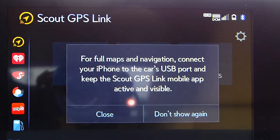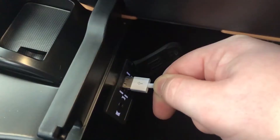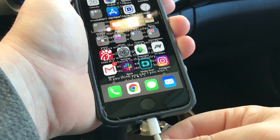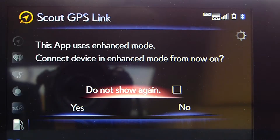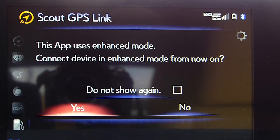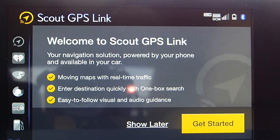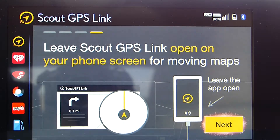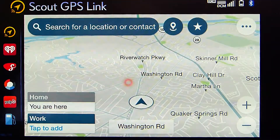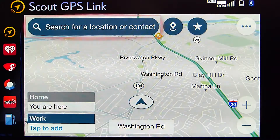This version of Scout GPS Link is turn-by-turn directions only. However, if you have a moving maps enabled car, you can plug in your USB cable into the car and into your phone to enjoy Enhanced Mode, which gives the car moving maps. Once your USB cable is connected, it will say Welcome to Scout GPS Link — go through those prompts and you'll be able to enjoy the moving maps function.